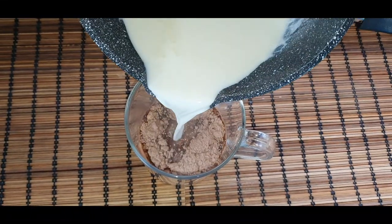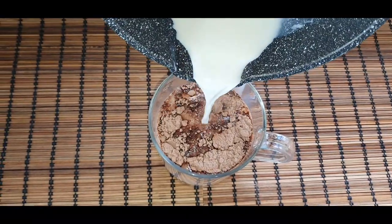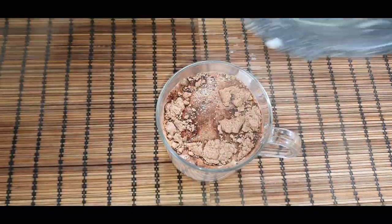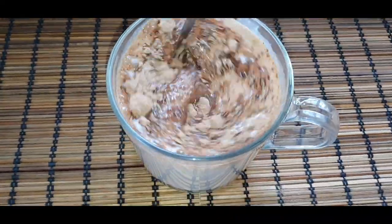I'm spilling some milk but it's okay. Stir it very well to incorporate everything.